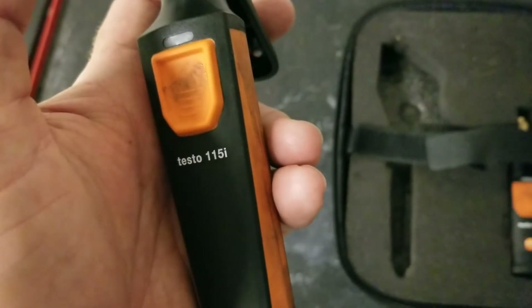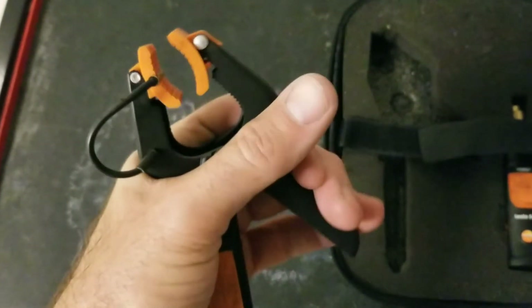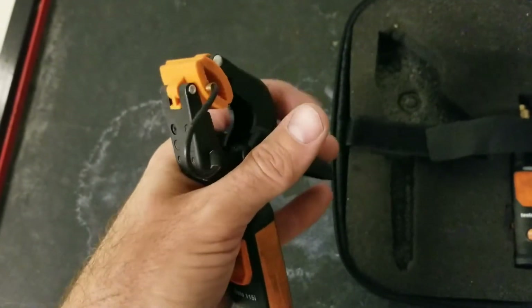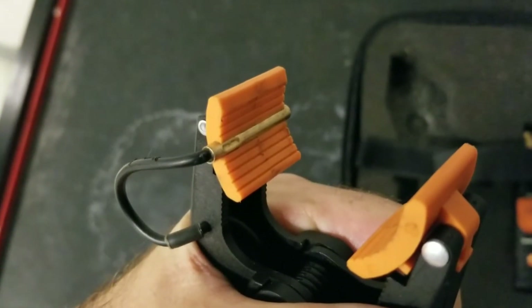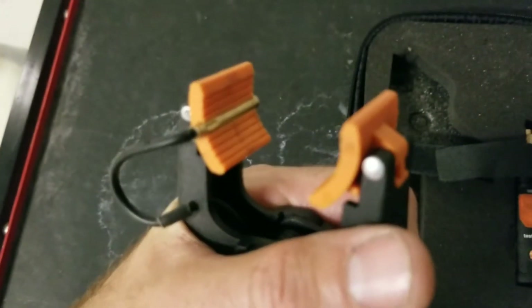This is the 115i temperature sensor. This clamp has some really good spring tension on it and it can fit on a pipe of 1.5 inches in diameter. You can see in there that it has an NTC temperature sensor, which is very accurate in measuring temperature.